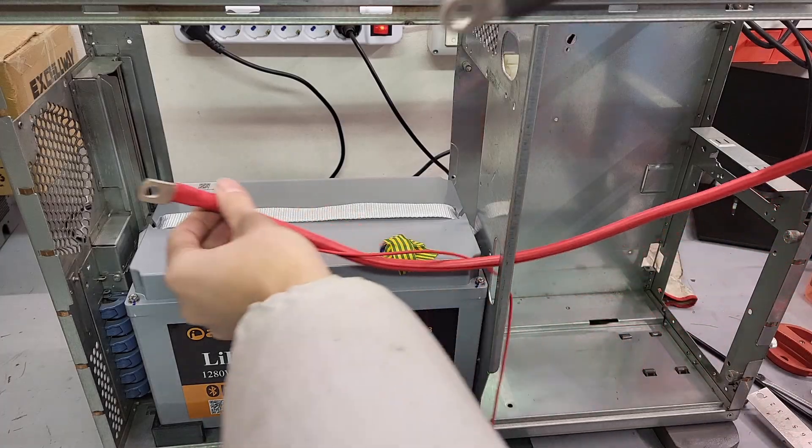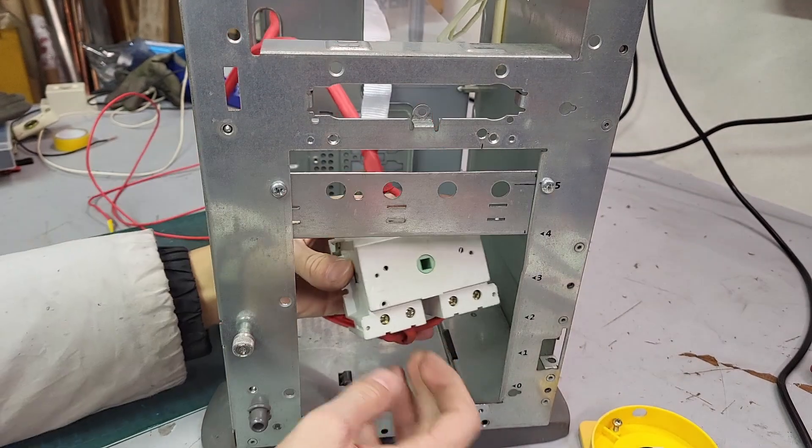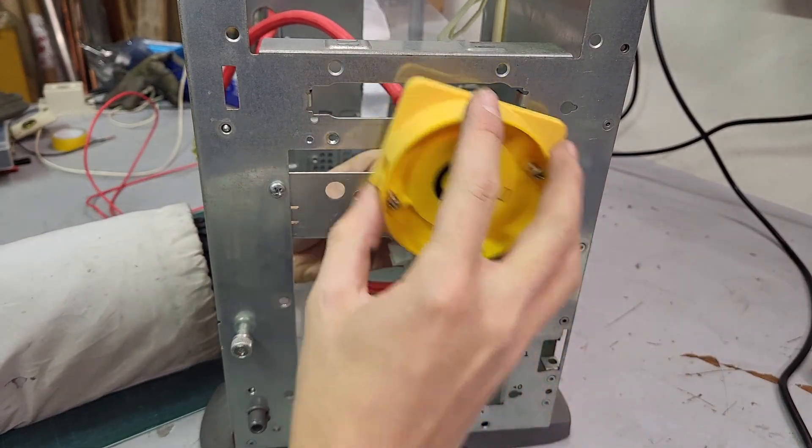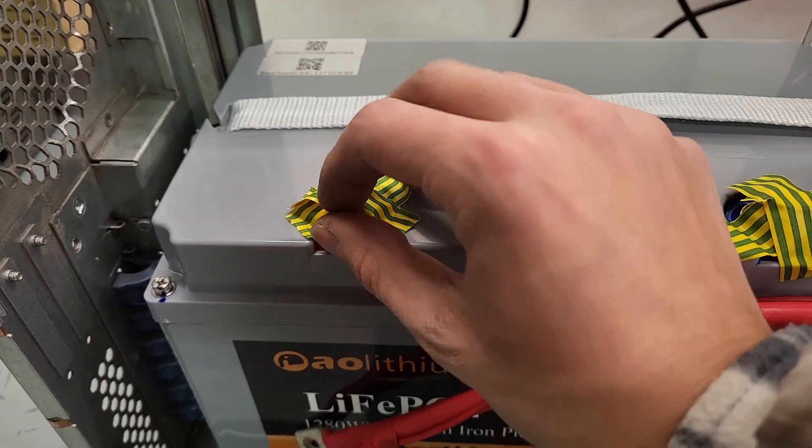Then I mounted the switch on the front panel of the server case using a steel bracket made from scrap. I moved forward attaching the positive terminal and the negative terminal with huge cables.